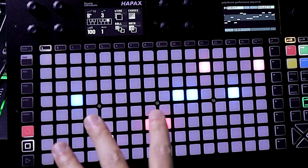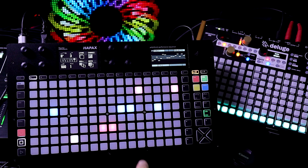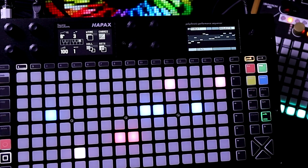In this video we're going to try to brick the Squarp Hapax with the new 1.6 firmware. On their website under optimizations, the 1.6 firmware says greatly improved MIDI clock jitter and timing.